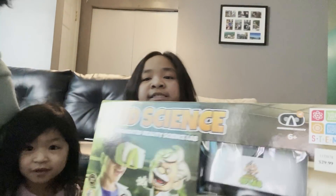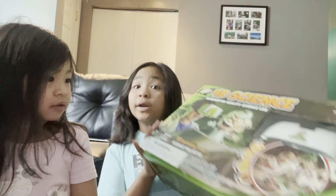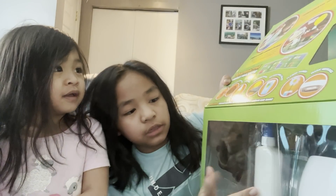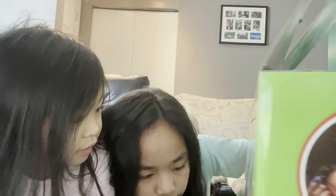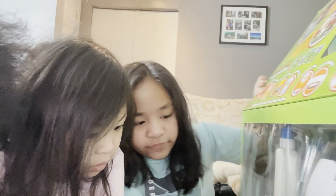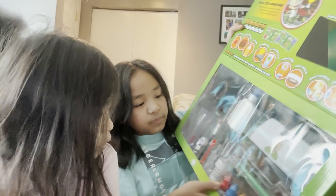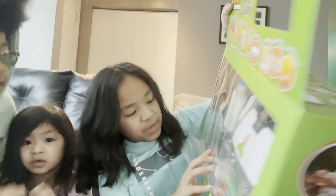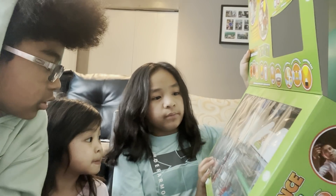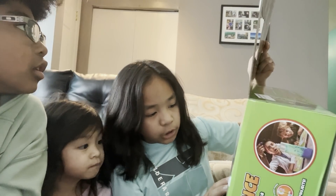Guys, today we are going to be doing a science — 40 science lab, I think. Augmented Reality Science Lab. So it comes with glue, volcano, sodium carbonate — whatever that says — some food coloring, paintbrush, is that string? Balloons — ooh, I love balloons — and a marker.